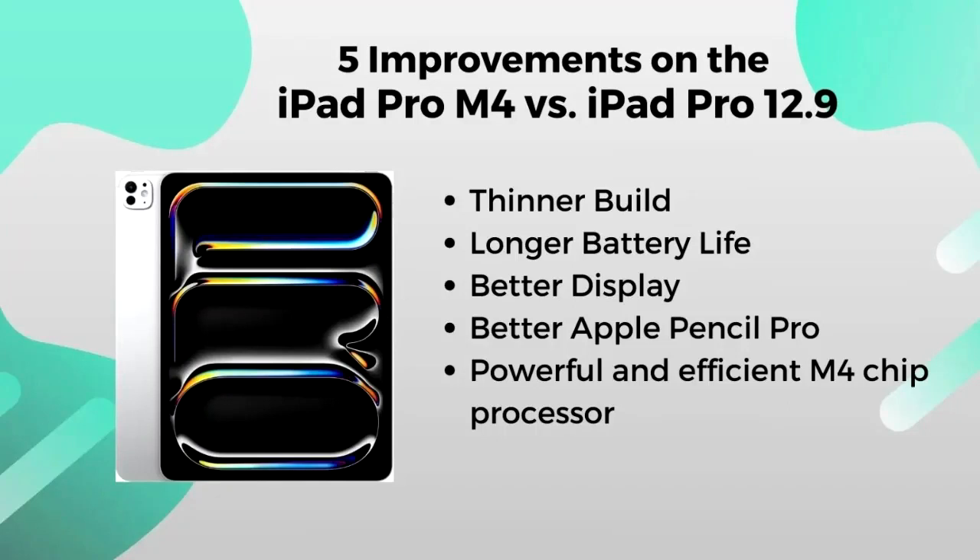5 Improvements on the iPad Pro M4 vs. iPad Pro 12.9. The latest iPad Pro 13 packs more power than the older iPad Pro 12.9. Below are some of the key improvements on the new iPad Pro M4 that you must understand before upgrading your iPad.